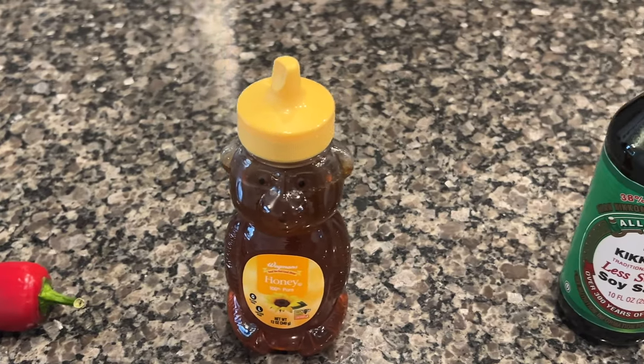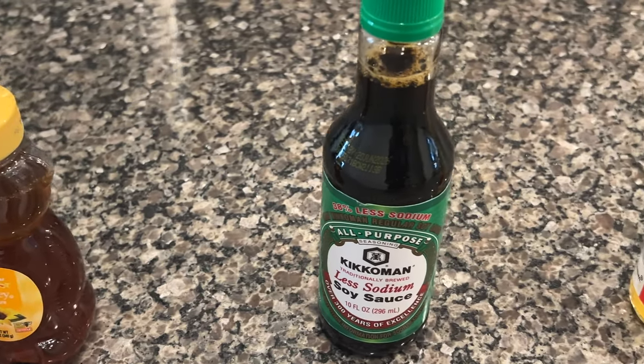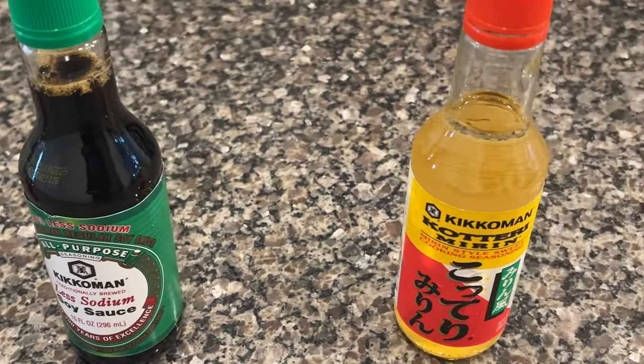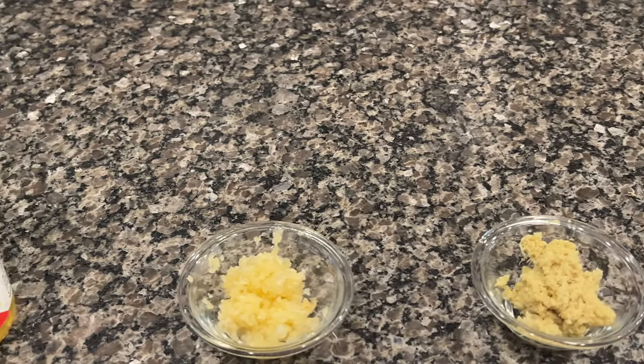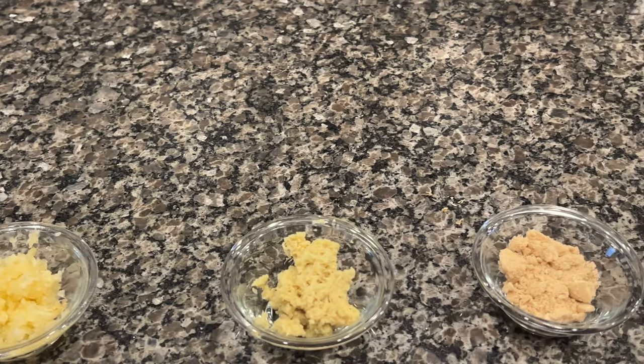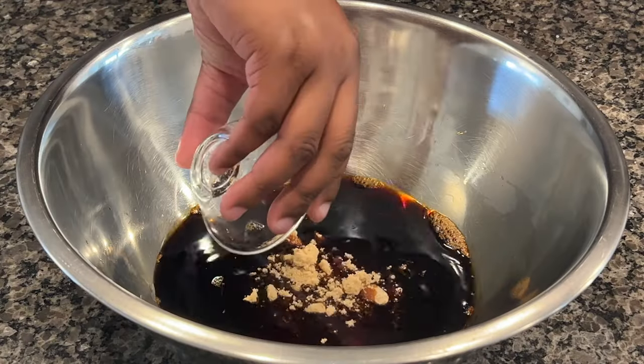Now that we got our chicken seasoned up, it's time to go ahead and get our marinade started. The ingredients we're going to use for our marinade are red Fresno pepper chopped up, honey, soy sauce, mirin, grated garlic, grated ginger, and brown sugar. Now that we have our ingredients, let's go ahead and get our marinade started.